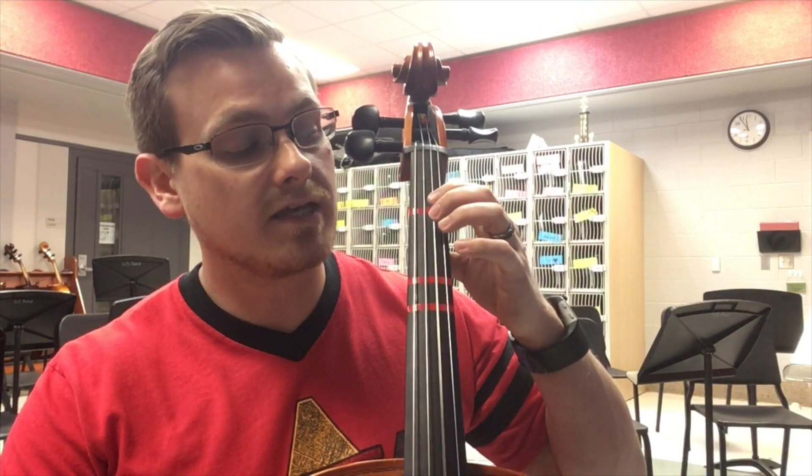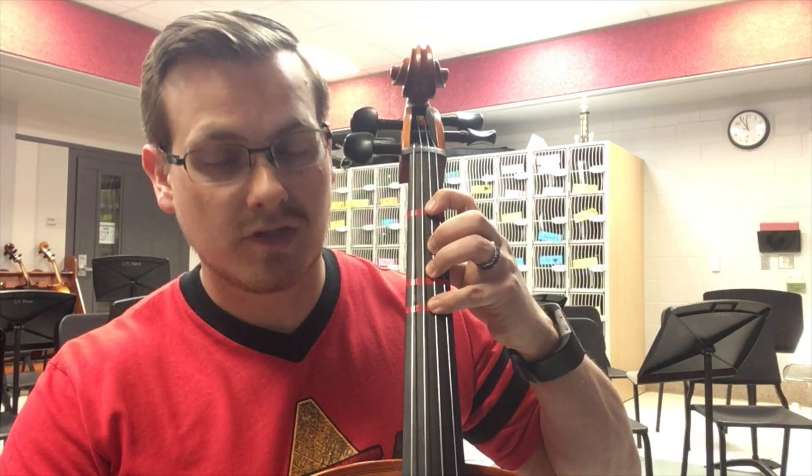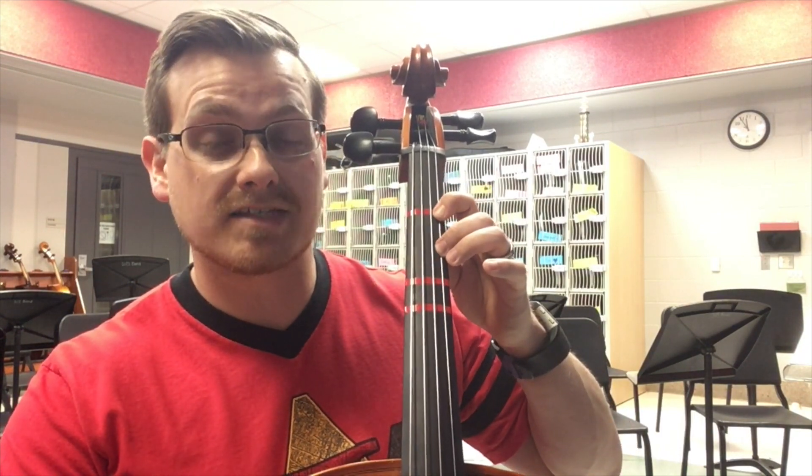Open D, 1 E, 2 F, 4 G, open A, 1 B, 2 C. Let's go back down.